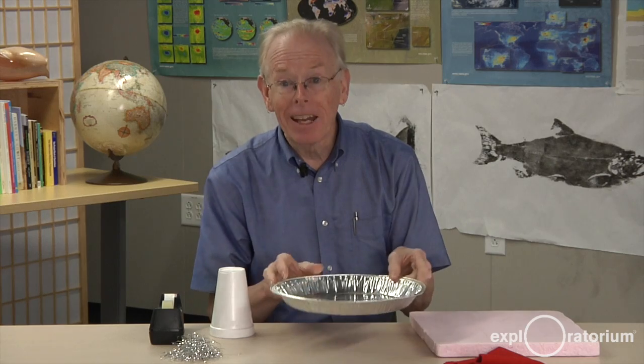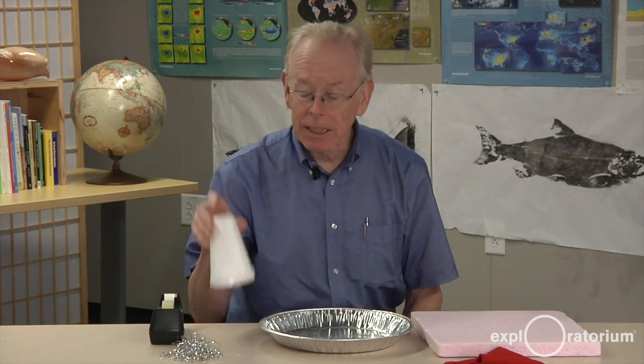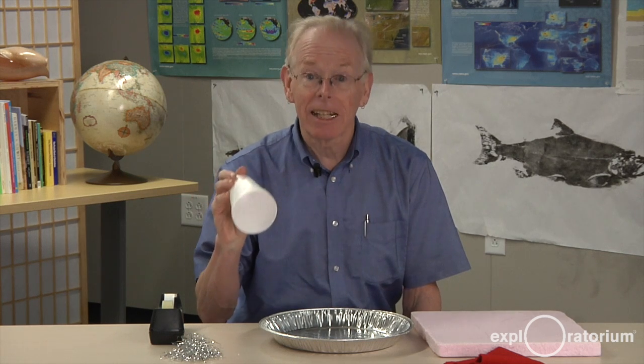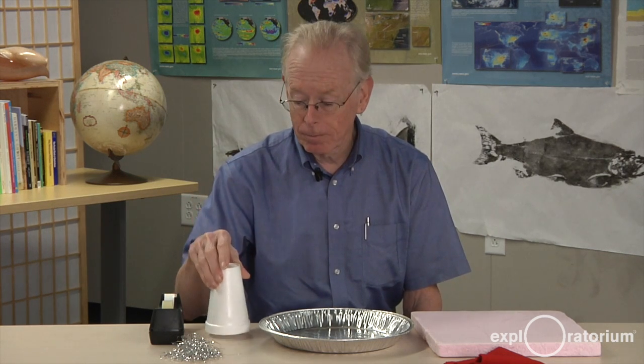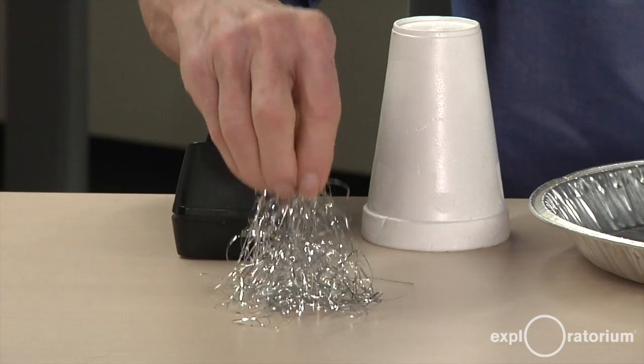You'll need a pie pan, somewhere around 10 inches in diameter or 25 centimeters. You'll need a styrofoam cup, and it must be styrofoam in order for it to be insulating enough to do this experiment. You'll need some tape, and you'll need some tinsel.